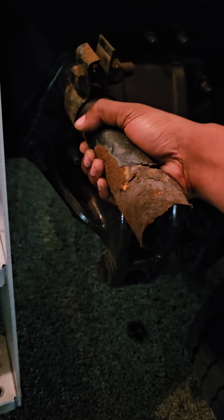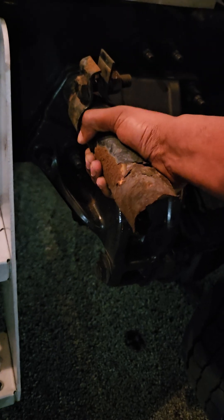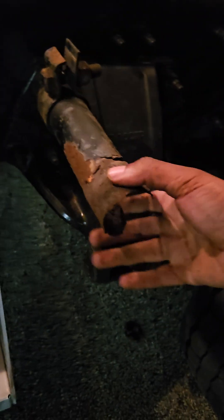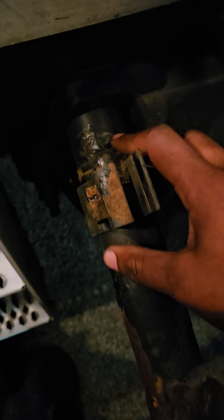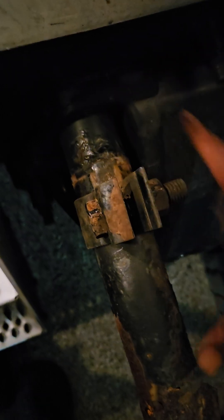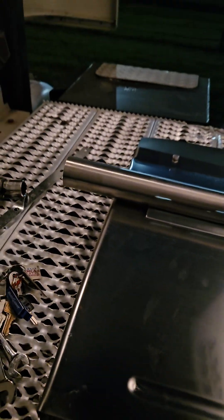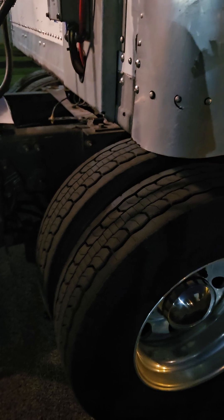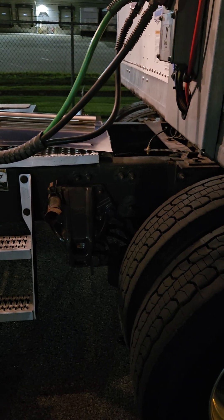I'm hoping it comes off fairly easy, but it looks like it may be seized on. It doesn't look like it's wanting to come off easily, but it'll have to come off. That's where it ends and that's where the original piece begins — this piece from here forward needs to slide off so I can put the new one on. I'll get it all buttoned up if I can do it tonight — it's already dark — and show you what it looks like. Thanks for watching.